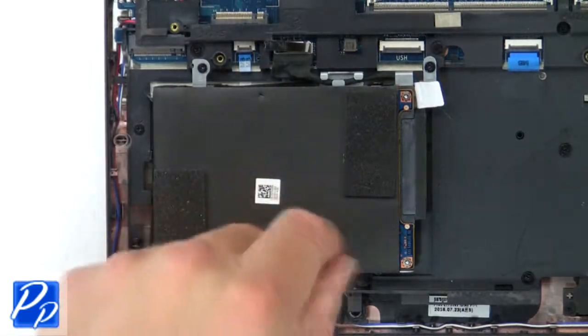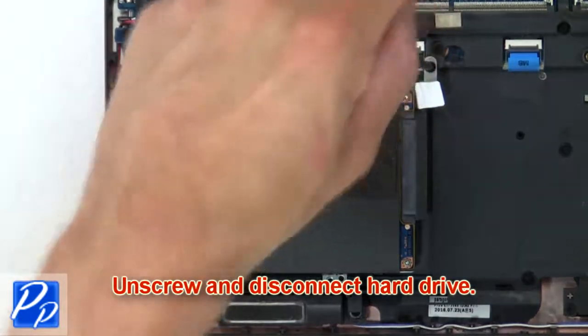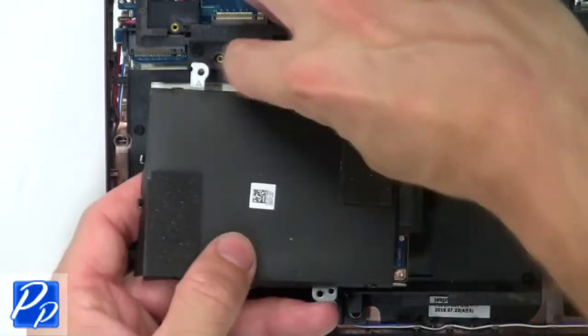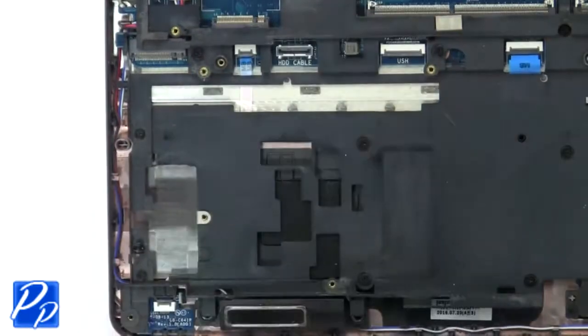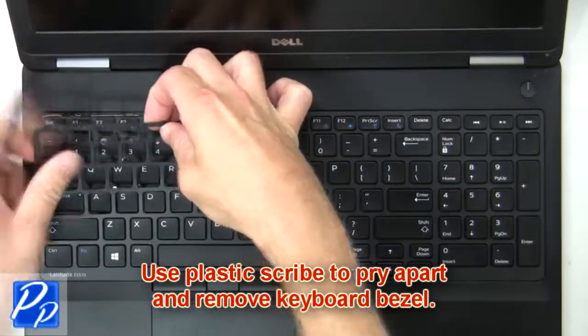Then unscrew and disconnect the hard drive. Use a plastic scribe to pry apart and remove the keyboard bezel.